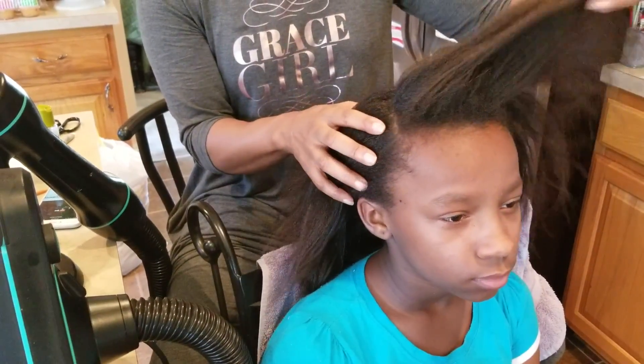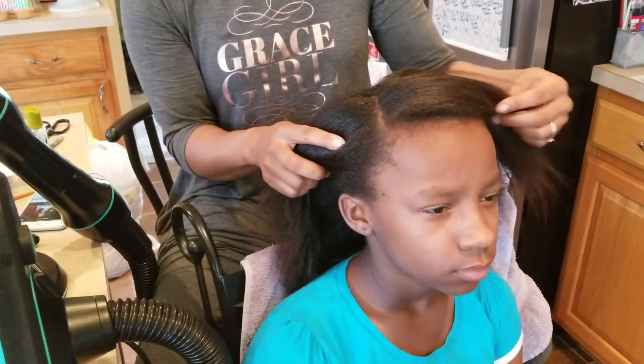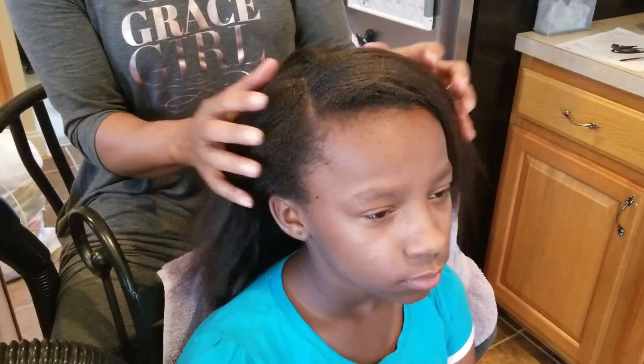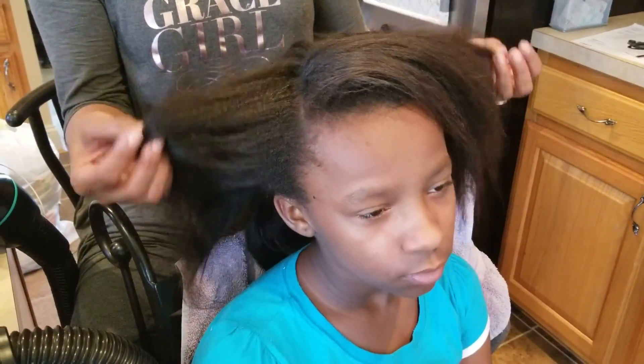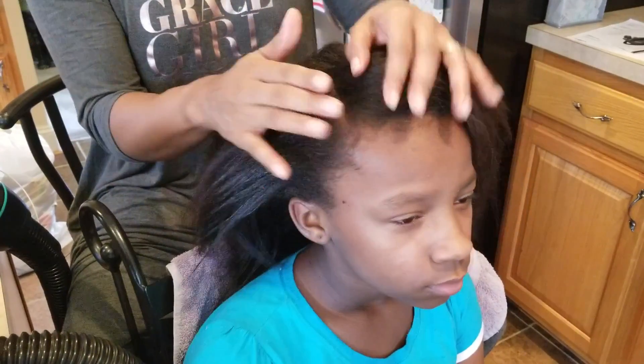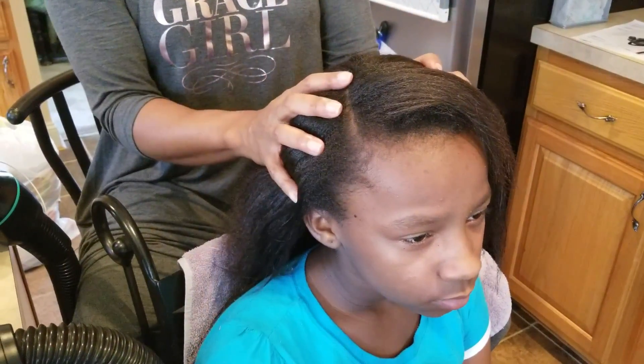She has about a 4c hair type — really tight and curly — but she also has really thick hair. It came out in a way that I like it. All I have to do is add some oil, brush it, and get the edges together, which is great.